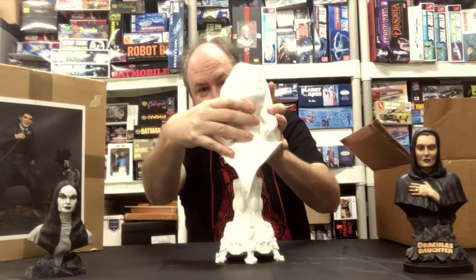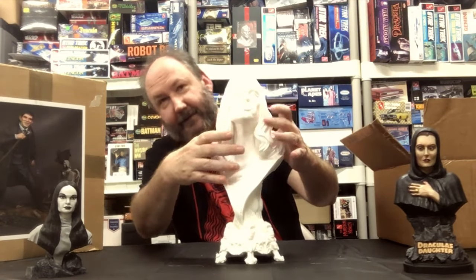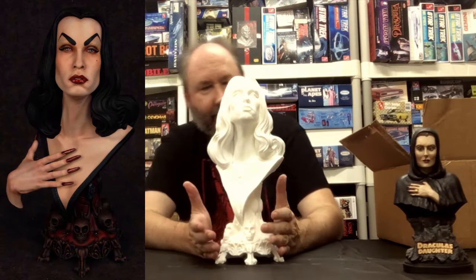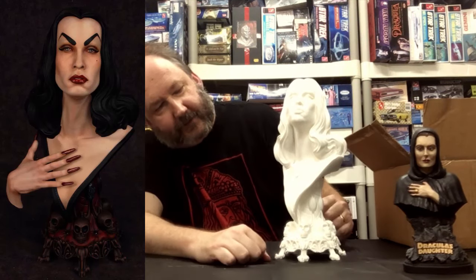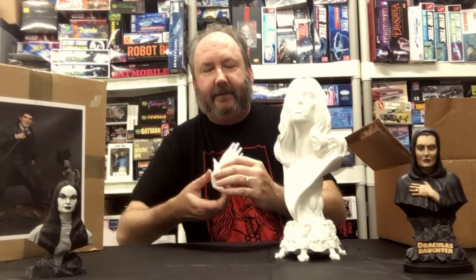Putting this on the base, it fits on very well, and after you sand down that plug it'll go on even better and be a little more flush. Everything works together very well — it's a nice solid piece. This piece was a little pricey at $195, but it is a rather large, impressive piece, so you're getting what you pay for.